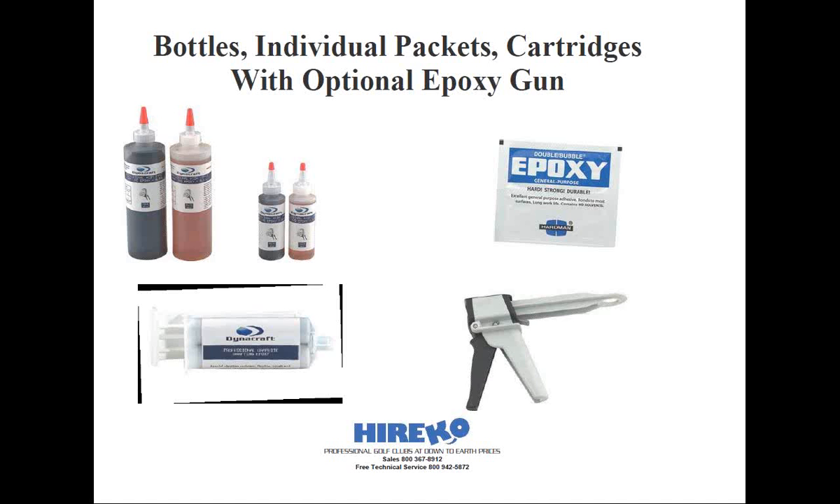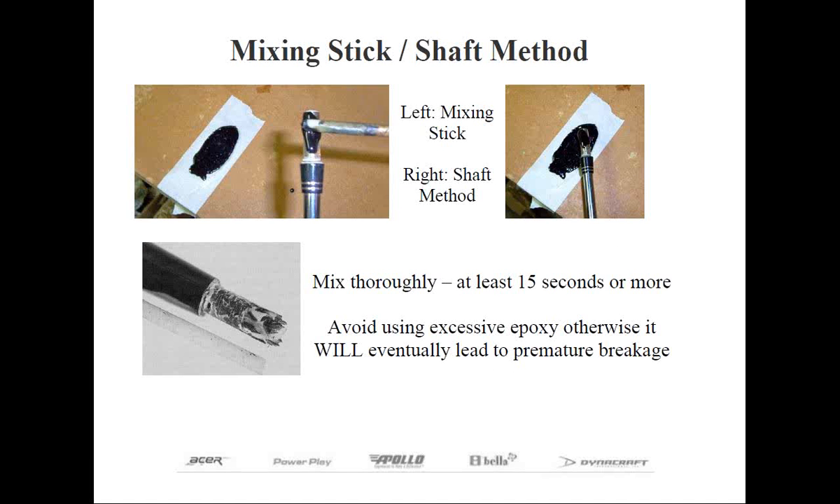Hopefully you've prepared enough epoxy for the task at hand. How long do you mix the epoxy? Well, it's really impossible to over-mix unless you're using fast-setting epoxy and you mix for the entire working time. A minimum should be 15 seconds for small batches and a little bit longer for larger batches. Just make sure it looks consistent.